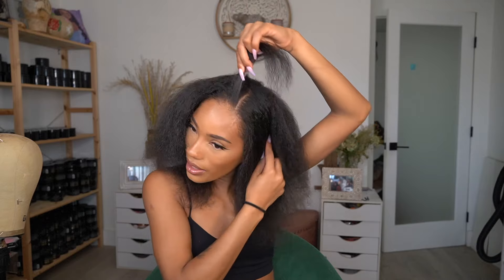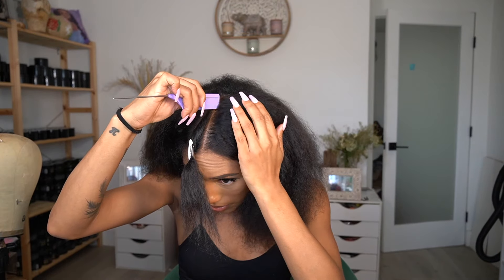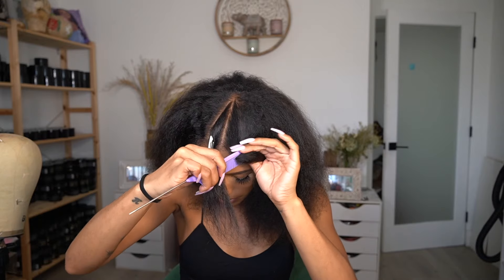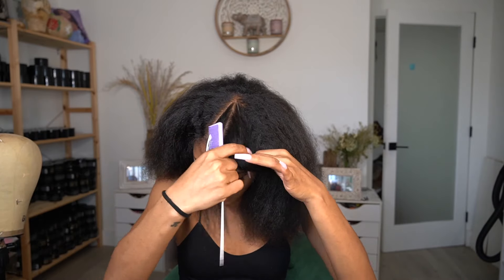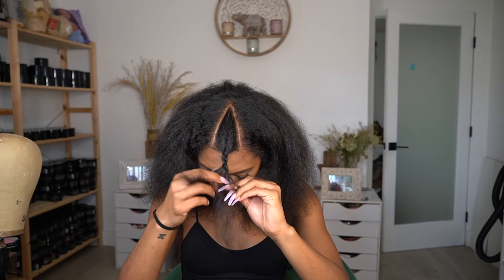I'm gonna do a middle part. I need it to be flat because it needs to be super sleek.